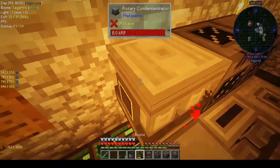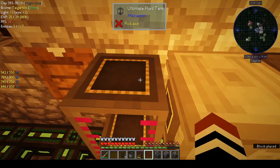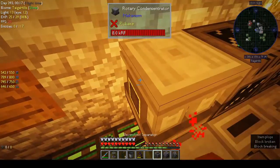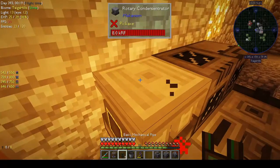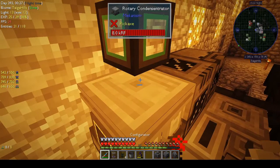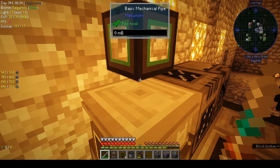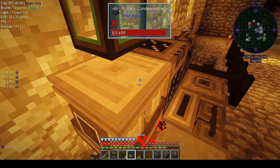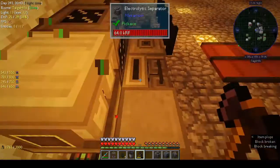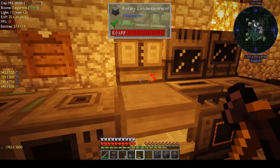I should be able to put the tank on this side, but it still needs an output. Every time I see that animation where it looks like it's about to shatter into tiny fragments — it just freaks me out.